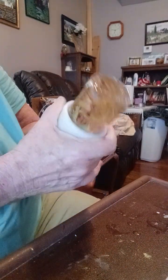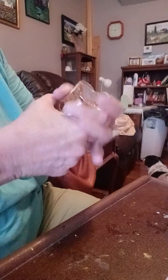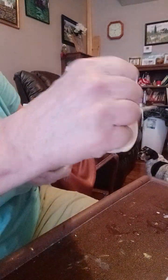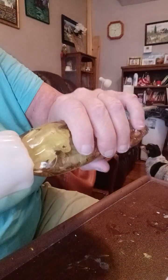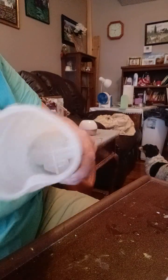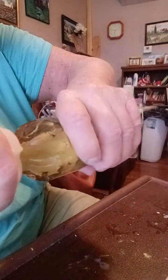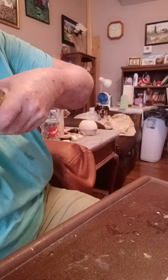I'm just rolling it down. Roll it on down and show you a little trick. When you've got something like this that has a neck in it, just kind of twist it. Pull and twist it. Sometimes that helps. Or not.